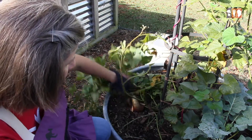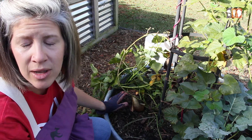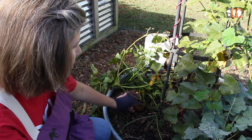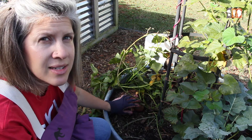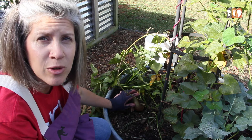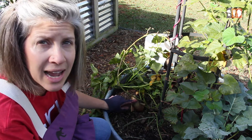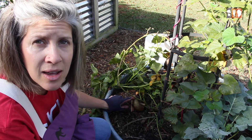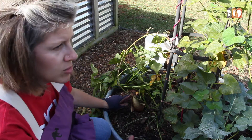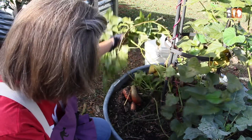Sweet potatoes and regular white potatoes are different — they're really not the same kind of plant. But one thing that is similar is that if your sweet potatoes are exposed to the sun, they are going to get the same kind of green cast on them as your regular Yukon or yellow potatoes that you grow in the spring.